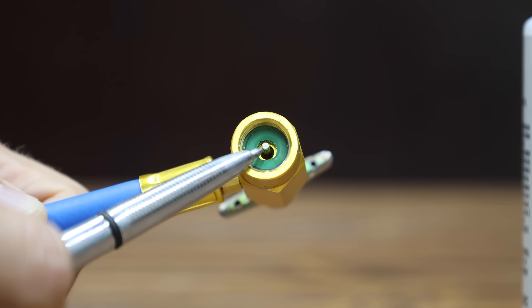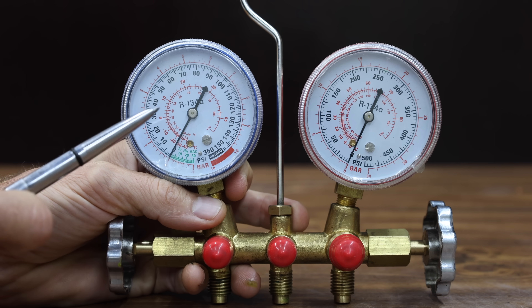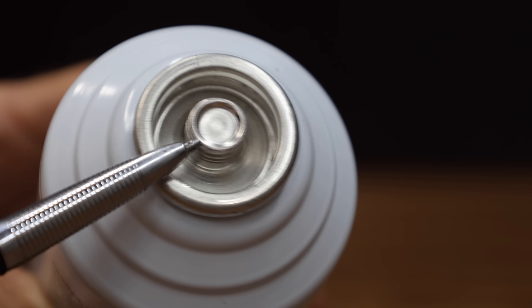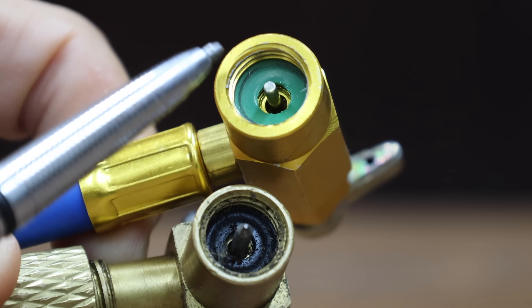This style of fitting works with the self-sealing can. The tip of the adapter is rounded and blunt. If you have a regular set of manifold gauges from a while back, the fitting or adapter might not work with the self-sealing can. So it might be tempting to buy a can of Freon that uses a puncture-style system. The adapter on the bottom is designed to puncture the can.